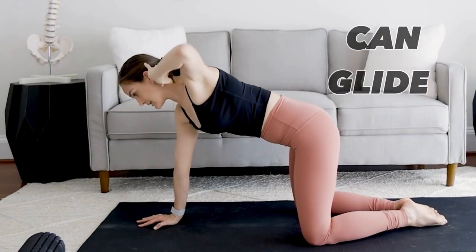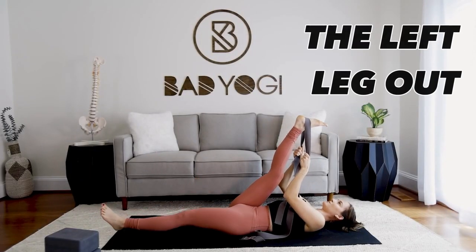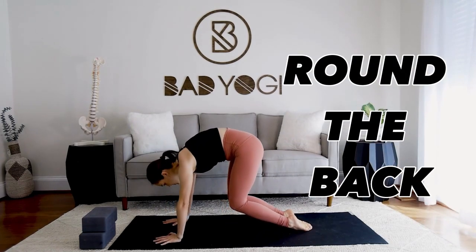Making sure that the shoulder blades can glide along the ribcage. If it feels okay, you can extend the left leg out. Kick into the tops of the feet and round the back.